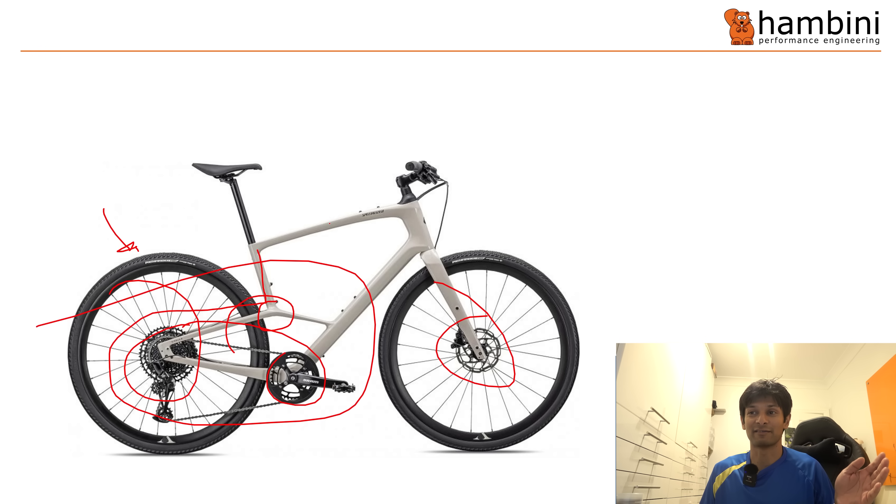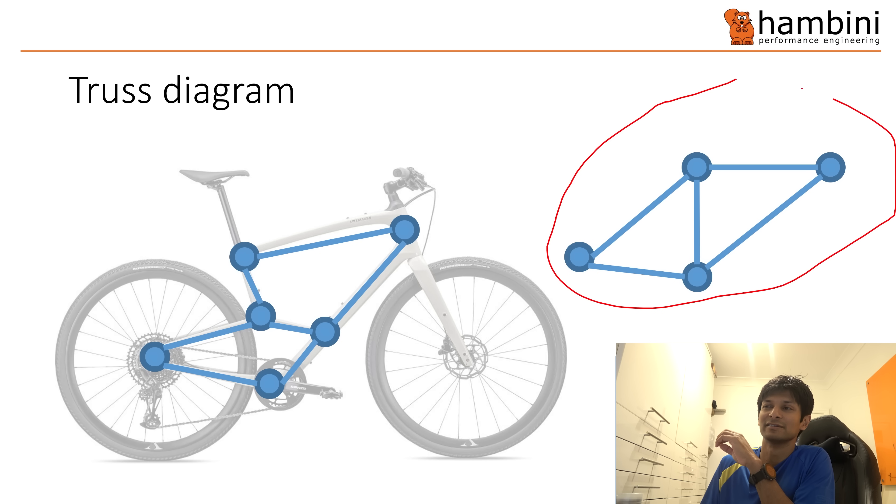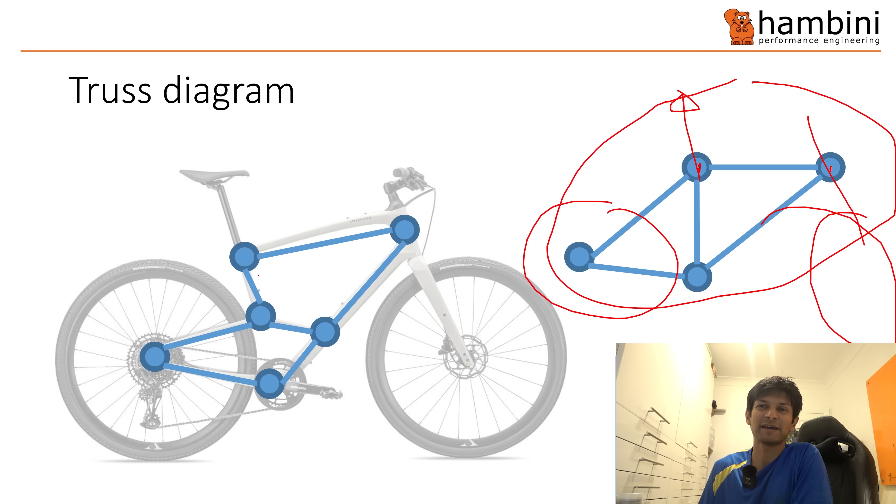If you were to plot that in a truss diagram - some people call these FBDs, free body diagrams - on the right here I've basically done a normal bike. So double triangle: your seat would be here, handlebars through here, wheel here, wheel here. And there are four nodes: the back wheel node, the bottom bracket, where the seat tube, top tube and the stays meet is another node, and the final node is basically the head tube. This is a schematic, so take from that what you will.